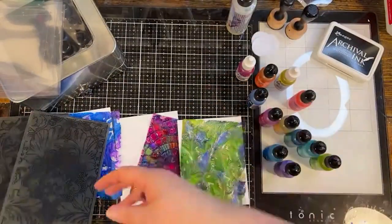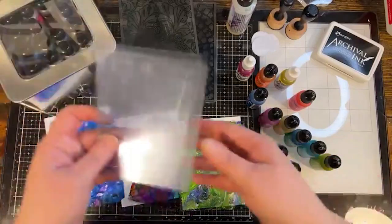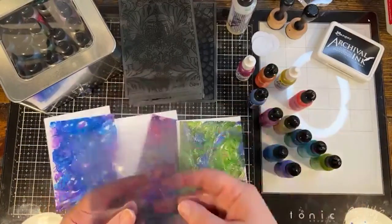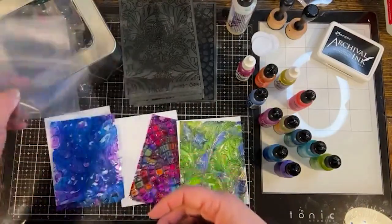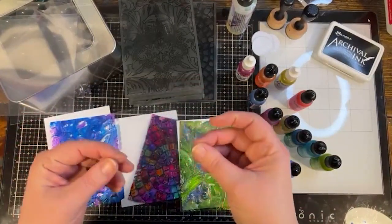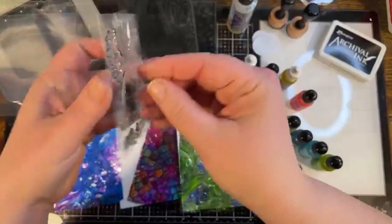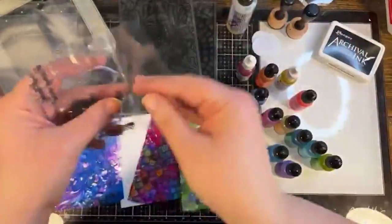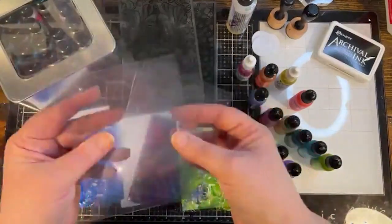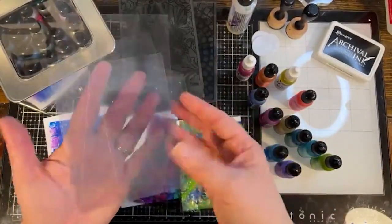Okay, folders are ready. Next you're going to need acetate. You can buy this in a package, by the sheet, or use very thin plastic. If you've saved the packaging from clear stamps — this stuff it comes on — that's exactly what I'm talking about. Cut those to your desired size.